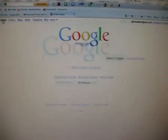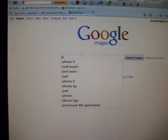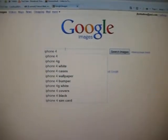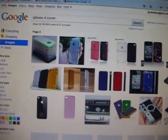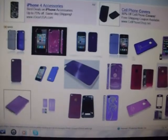So first what I did was I went to images and typed in iPhone 4, and I put a case on mine, so I put cover. And then I went down and chose my color. I picked purple. So you can pick whatever color and just find the one that you want.